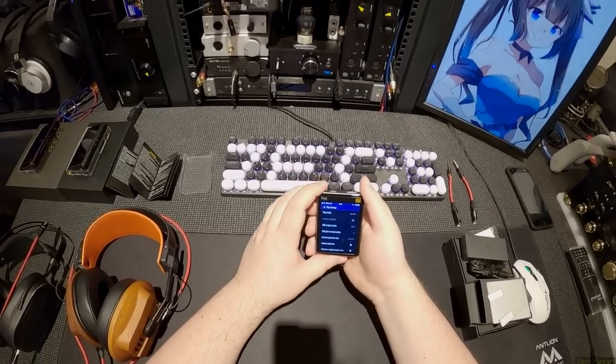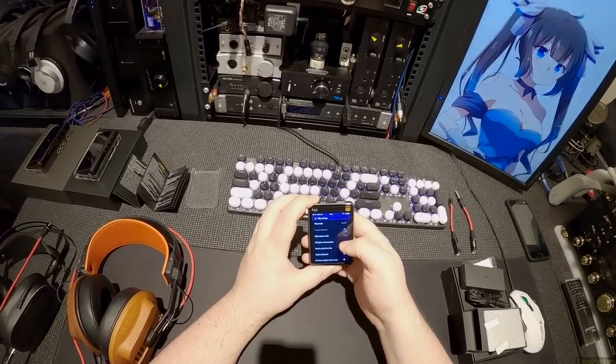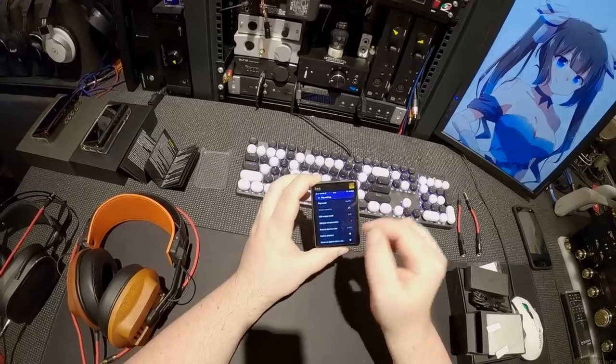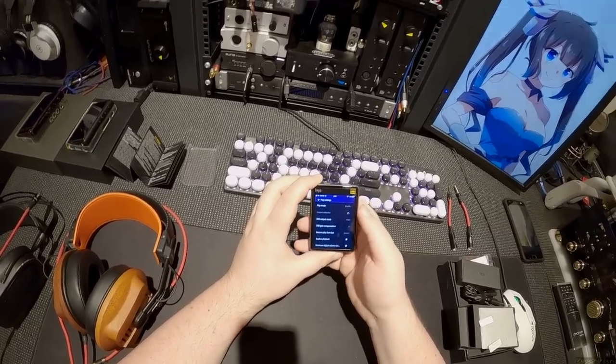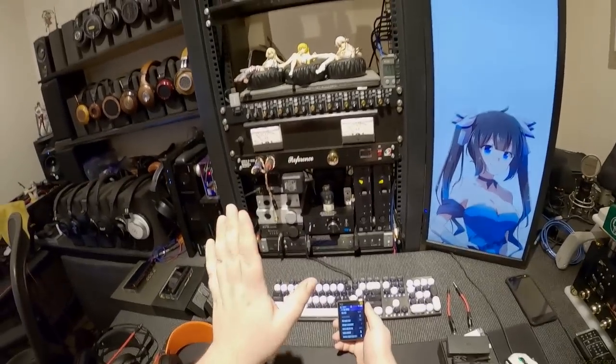We've got pedometer, wireless settings, play settings. Basic things: play mode, shuffle, output selection — you could have a powered output, headphone output, or line out. It supports DSD, in case anyone cares.